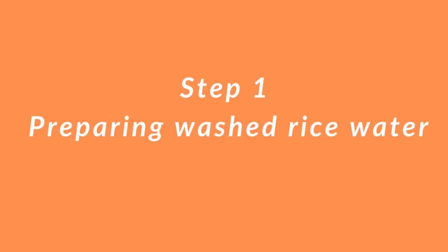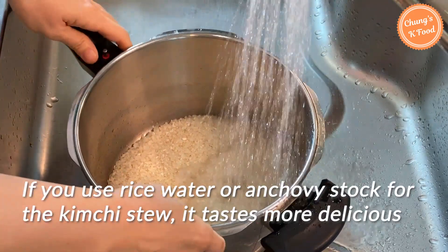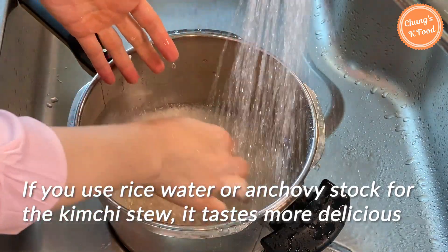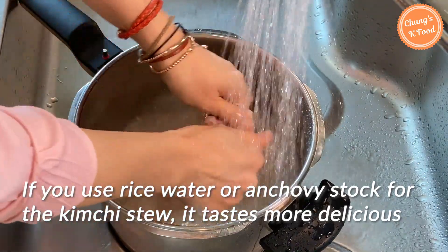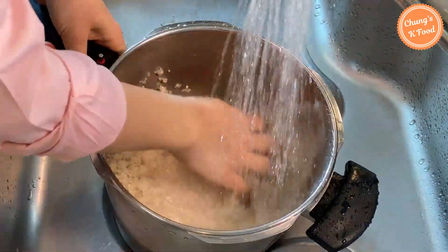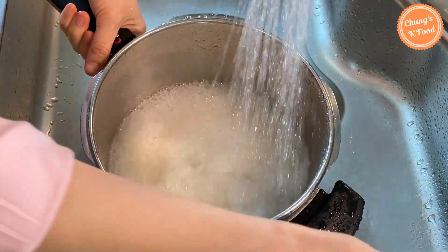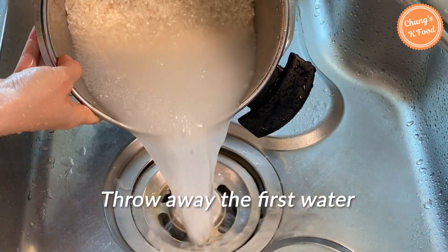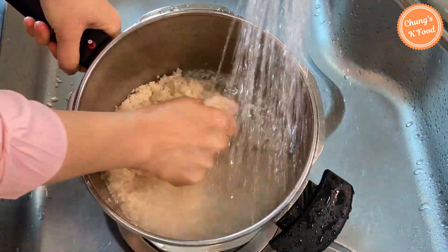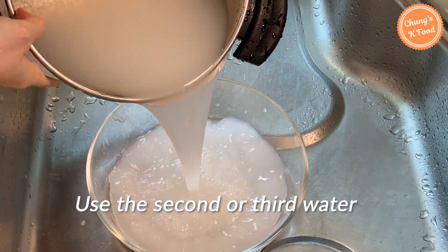Step 1: Preparing washed rice water. When making kimchi stew, if you add washed rice water or anchovy stock, the soup tastes much more delicious and deeper. Today I'm going to cook with washed rice water. The white water that comes out when washing rice is called washed rice water. Throw away the first water and use the second water.